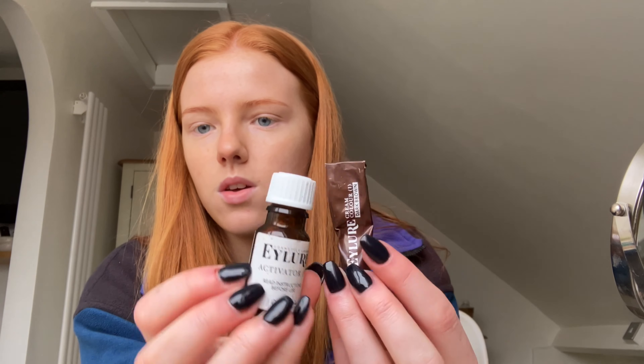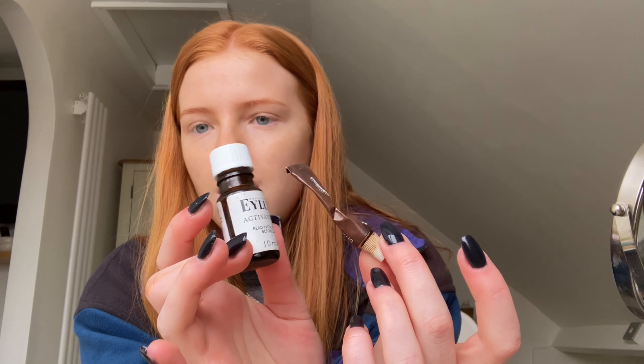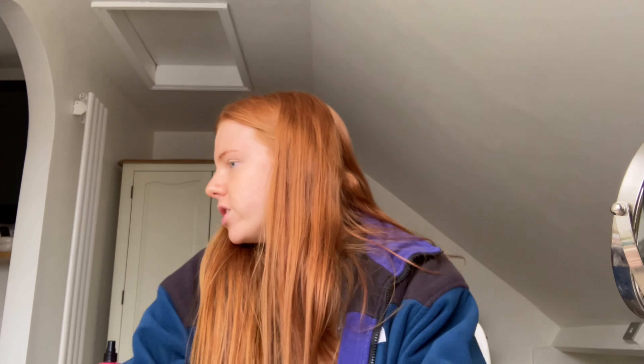Next I'm going to dye my eyebrows because — bitch, where are they? These are what I use. I can't find my eyebrow brush anywhere — oh, lol, it was in the same drawer.